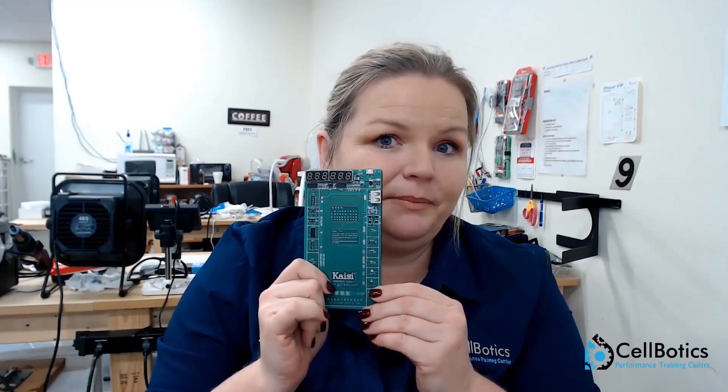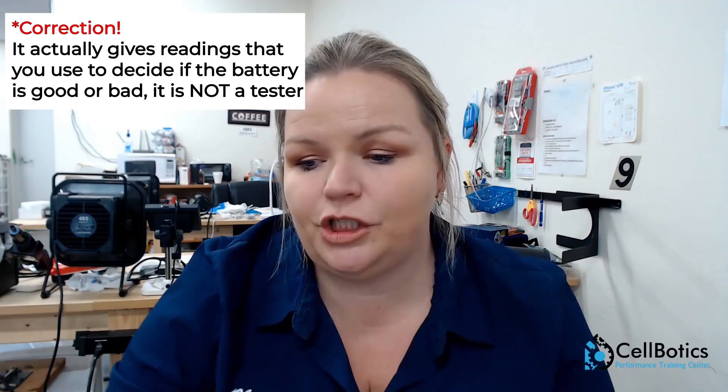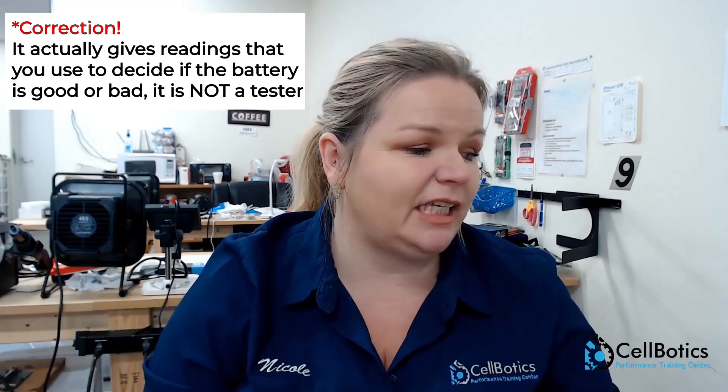I'm not going to give you all of our secrets here on video, because then we would just be giving everything away and you need to come see us, because you need to learn how to use it the proper way. And then we have this buddy here — this is another battery tester. It'll give you some readings. You'll be able to learn how to use this too, and it's very inexpensive — it's like 15 bucks.